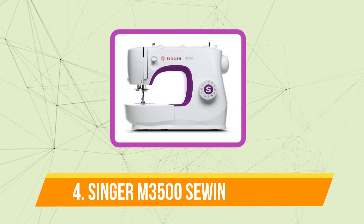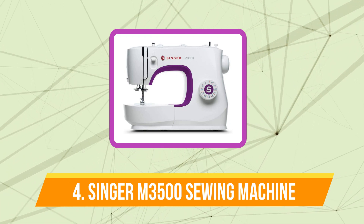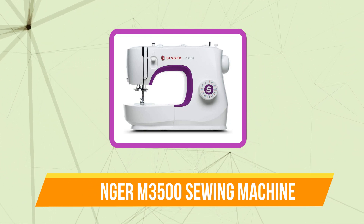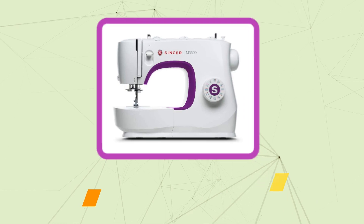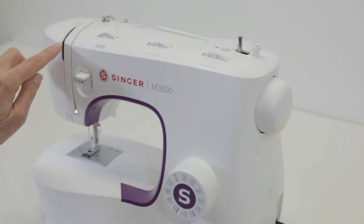At number 4 is the Singer M3500 Sewing Machine. This sewing machine can be your best option if you're looking for a budget-friendly one that's also beginner-friendly. This little yet strong sewing machine is ideal for small workstations and is around $200.